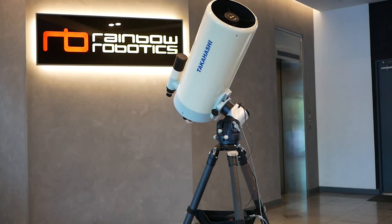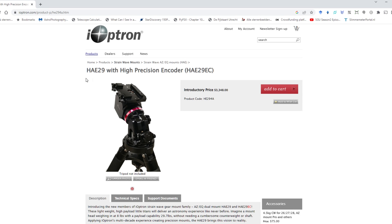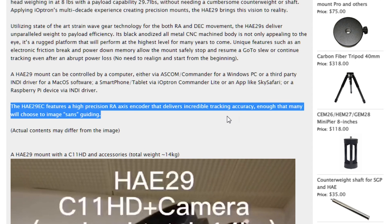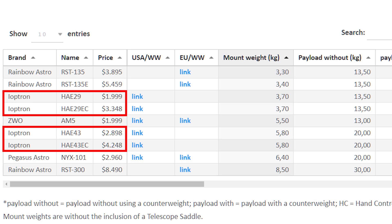iOptron also has two specific EC models — the 29EC and the 43EC — which both include real-time periodic error control, or RPEC for short. iOptron claims on their website that the EC mounts can be used without any additional guiding aid. You do need to pay about $1,400 extra for a mount that includes RPEC compared to the regular HAE29 and HAE43.